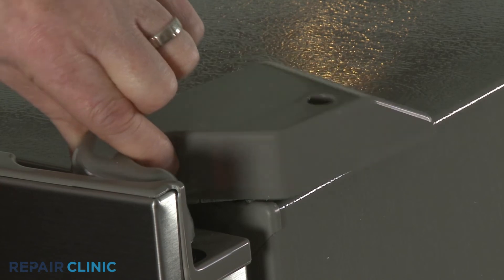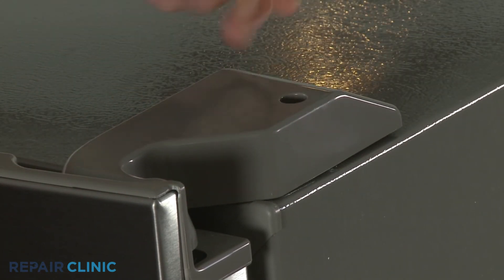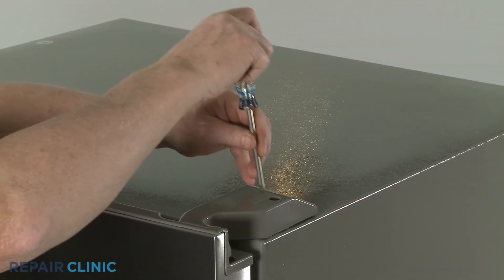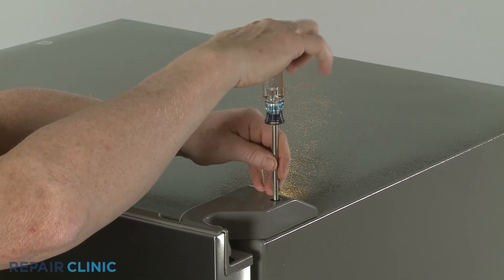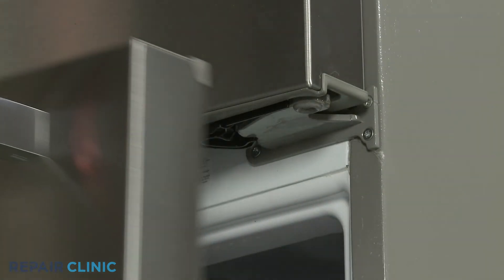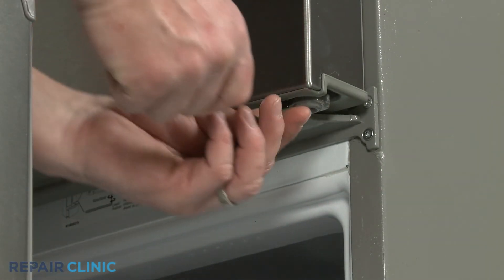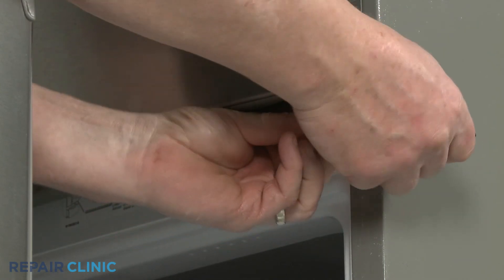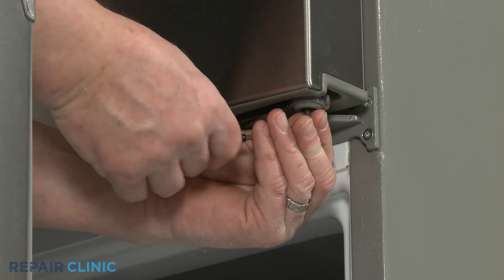Realign the hinge cover and thread the screw to secure. Be aware, if you need to level the door, you can insert a 1 1/8-inch Allen wrench into the bottom of the center hinge post and rotate the post clockwise to raise the door or counterclockwise to lower the door.